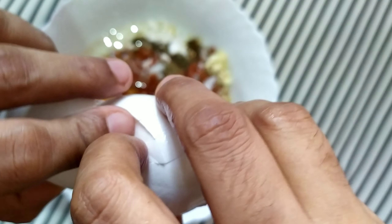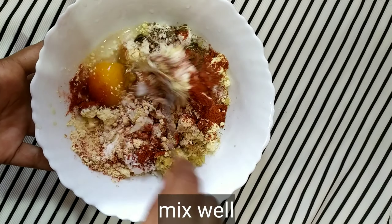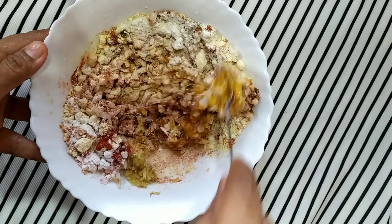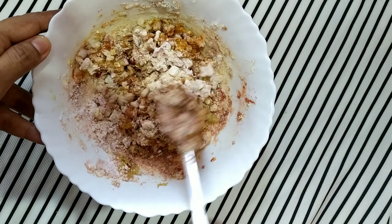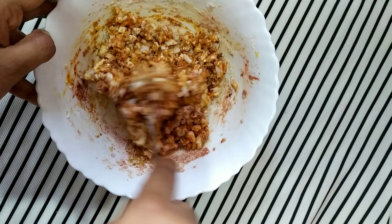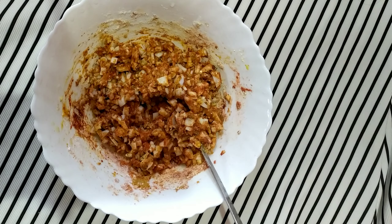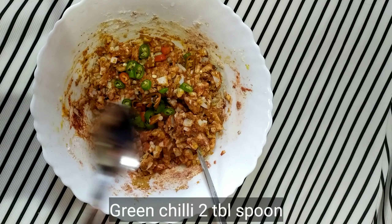I am going to mix it in the same way until the batter is well combined.